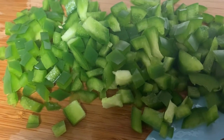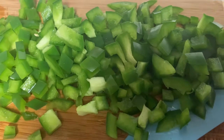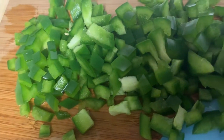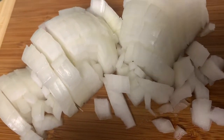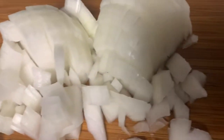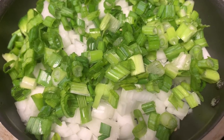I cut up the bell peppers — I would suggest cutting them small because this is going in a dressing. Maybe even smaller than this, but it depends on your preferences. We're going to add this to sauté. We have our onions right here as well and they are chopped small. It's up to you on how you want to cut these as well. We're gonna add them to our pot, along with the green onions.